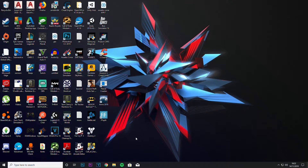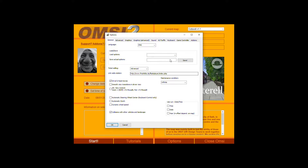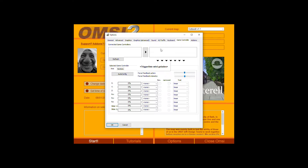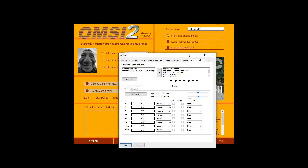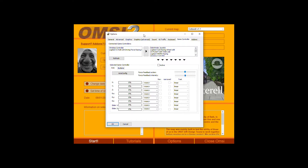Once everything's set to your liking, head into OMPC2. Go into Options, then Game Controller and wait for it to load. This is a pretty old, not very optimised game — about two years after release the developers split apart, and it's now owned by Airsoft. As you can see, I've got my PS4 controller plugged in as well as my Logitech G29. Once you activate all the drivers plus G-Hub, it should say 'Logitech G29 Driving Force'.